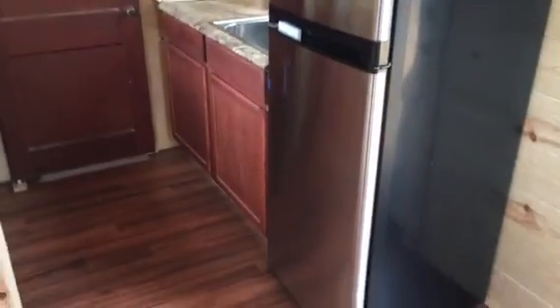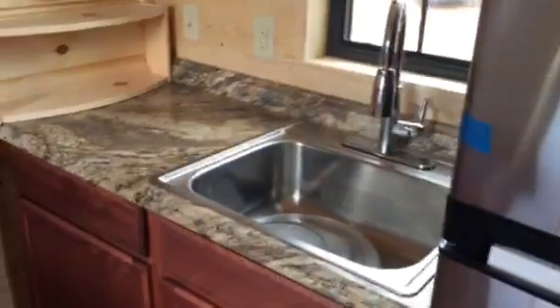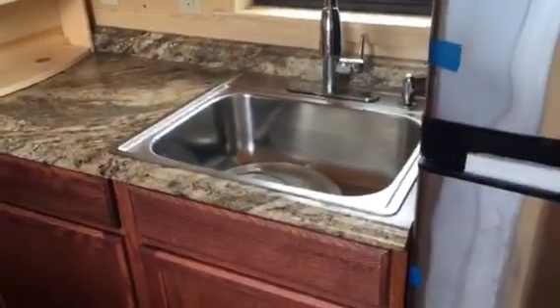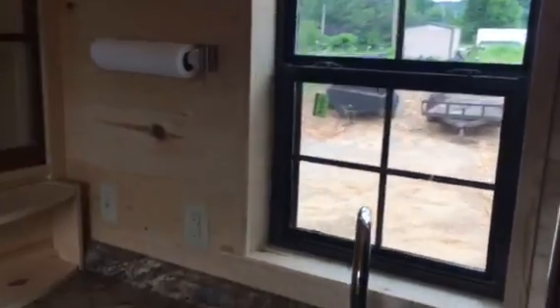Now pan around here and give you a shot of the kitchen area. We've got a 10 cubic foot stainless steel fridge. On top of that we've got a microwave convection oven combo. A large deep single basin sink. Another 203-O window here above the sink.